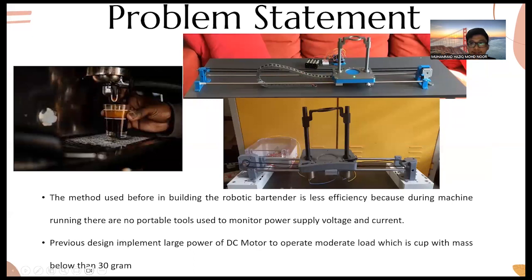These are the previous products. The upper picture is the old product, and this is also an old product — both are made from 3D printed components, but they use a high number of DC motors. These are the manual dispenser paddles seen in various shops. The method used before in building the robotic bartender was less efficient because during machine operation it was not portable, and previous designs implemented large DC motors to operate a moderate load — a cup with mass below 30 grams.